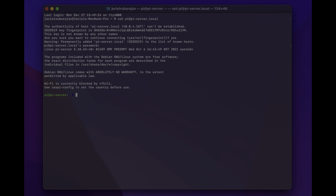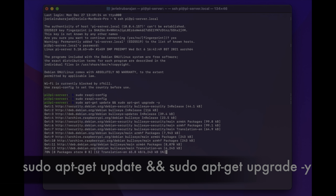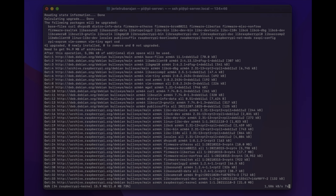Now let's make sure our system is running the latest version of the software, so let's run the following command. We'll type sudo apt-get update && sudo apt-get upgrade -y. This may take a bit of time to run so just let it do so in the background.